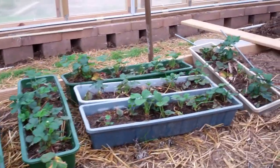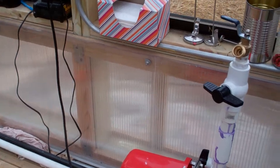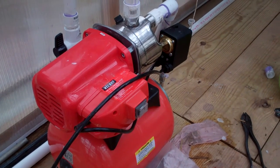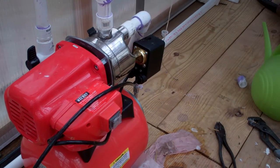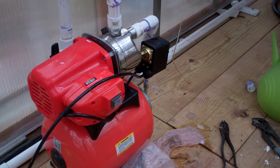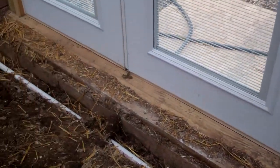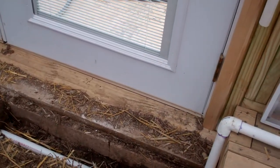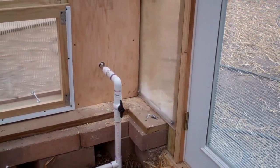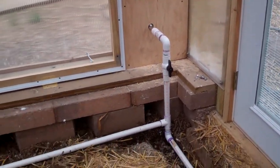My husband is working on the pump and putting pipe in. This is a shallow well, one-horsepower pump, and it pumps out of a 1,550-gallon water storage tank. He's got two other 1,500-gallon tanks that he's going to set up to be pumped and used for watering inside or outside. It's a one-inch pipe with the valve shut off, and he also has a freeze-proof faucet with a 10-inch barrel — when you turn it off, it turns off inside so that way it doesn't freeze.